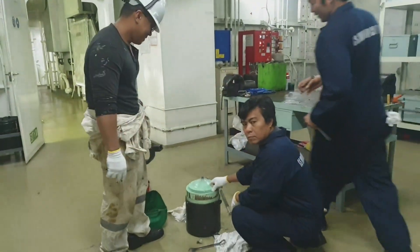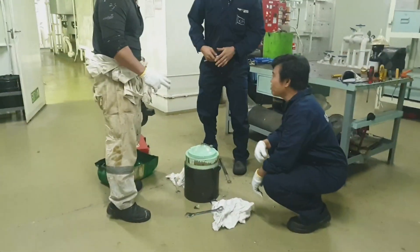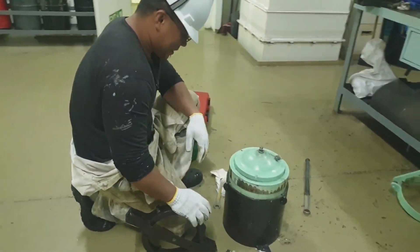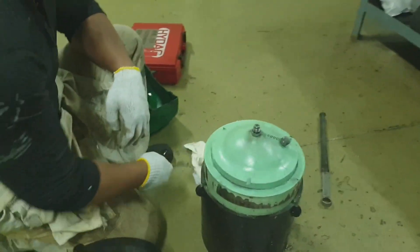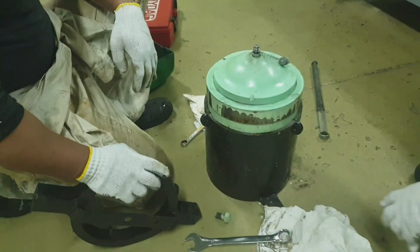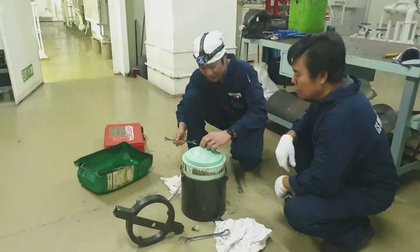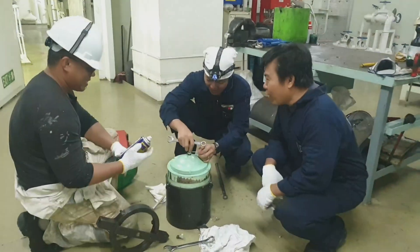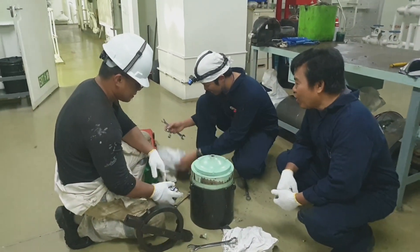Welcome back to my channel, this is JB23vlog. For today's video, I would like to share how to overhaul the accumulator of the main engine. Our main engine is 6S50ME-B9.3, which is an electronic engine. We had a problem with the hydraulic power supply accumulator.